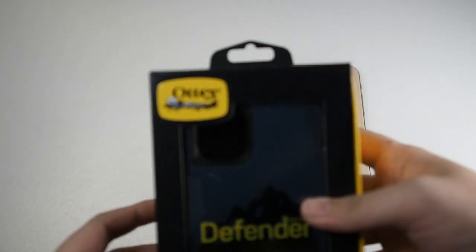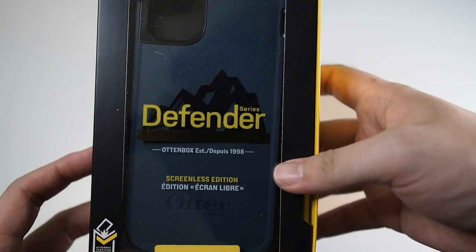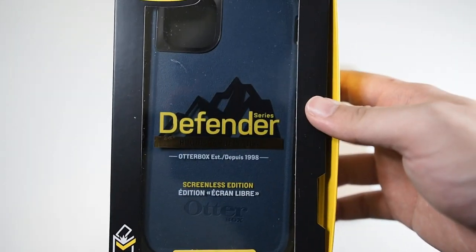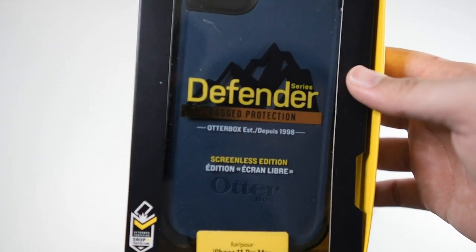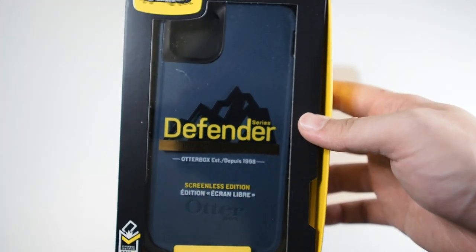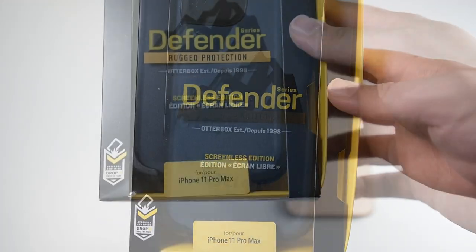Let's get right into the package itself. You can see right here on the top, Otterbox branding as usual, Defender in the center. This is of course the screenless edition. This used to come with a built-in screen protector, but they have updated their models because in my opinion the built-in screen protector is basically crap — I would rather use a full coverage tempered glass screen protector, which I'll be showing you later.